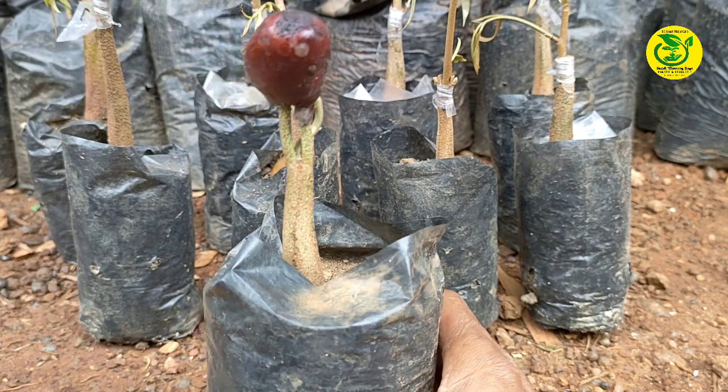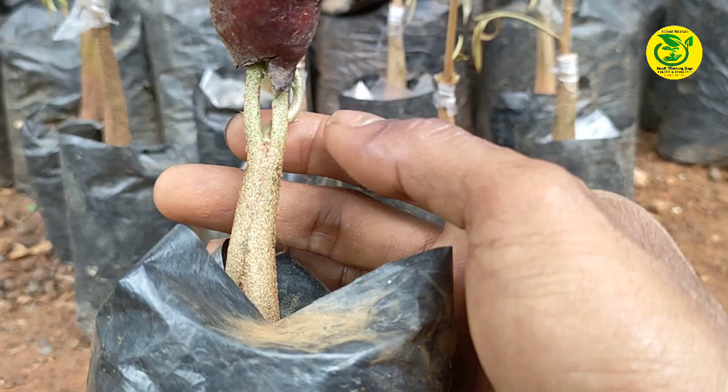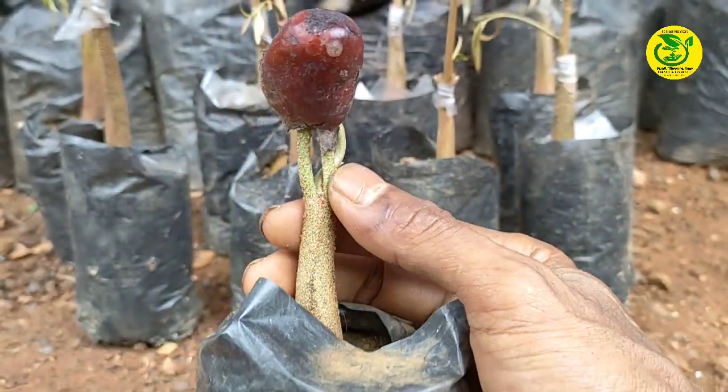Setelah bibit durian sudah kita siapkan, kemudian langkah berikutnya kita lakukan pemotongan. Untuk pemotongan di sini, kita lakukan tepat di atas batang bongkolnya.